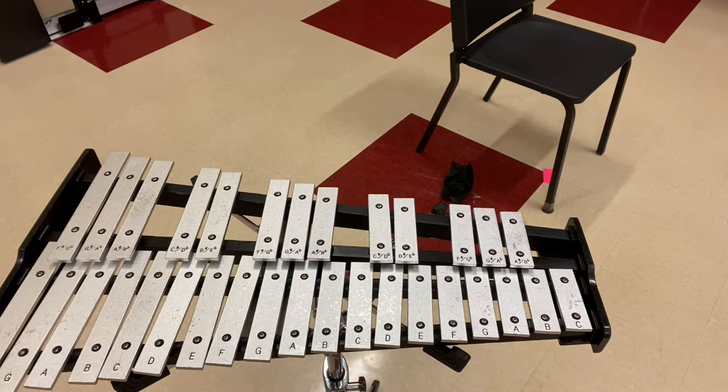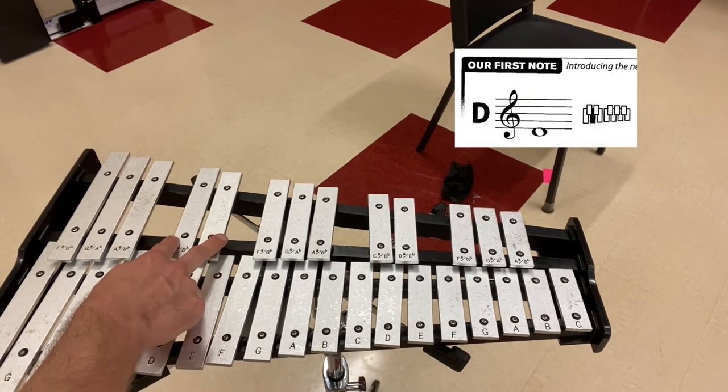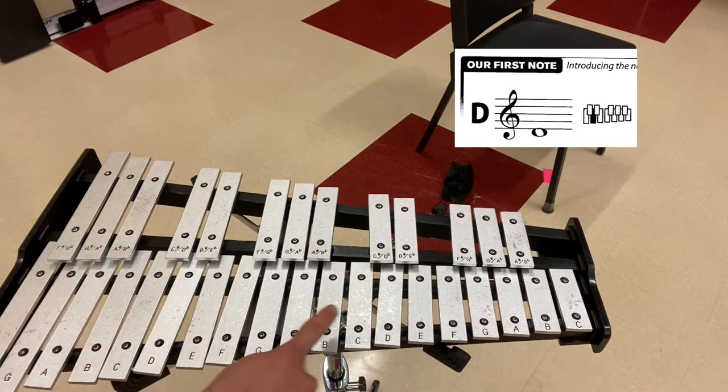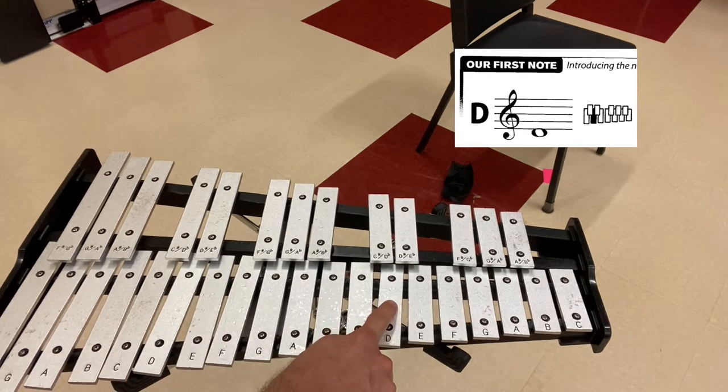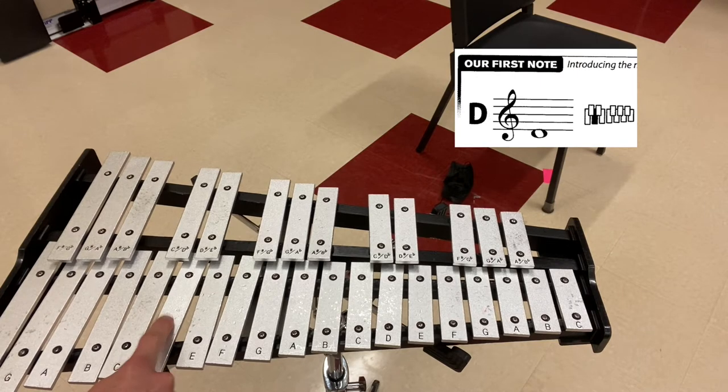Your first note is D. It's right here — it's in between this group of two keys on the top. There's also another D which is a lot higher, up here. Both are fine, but we're going to use this bigger, lower-sounding D for our purposes.